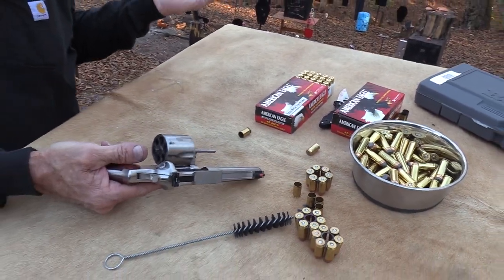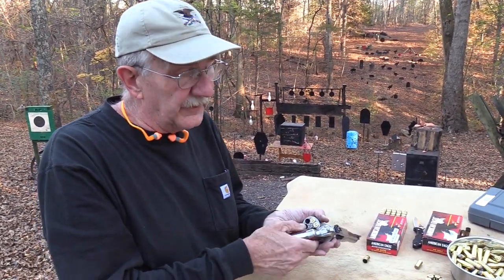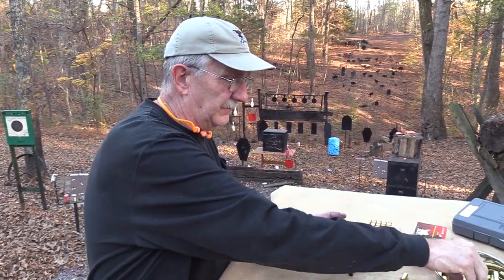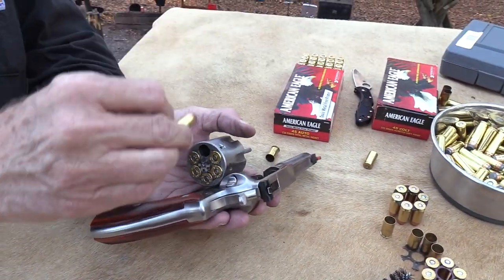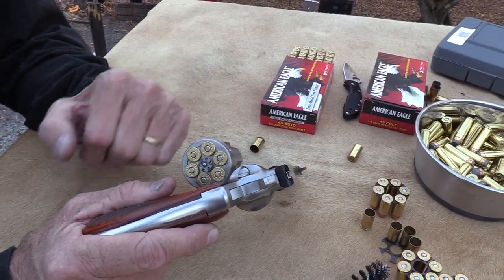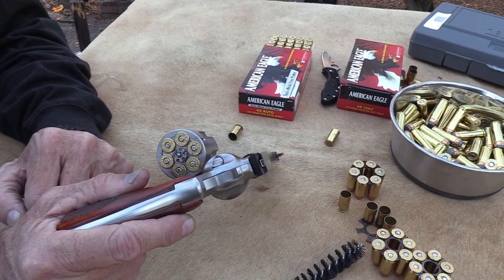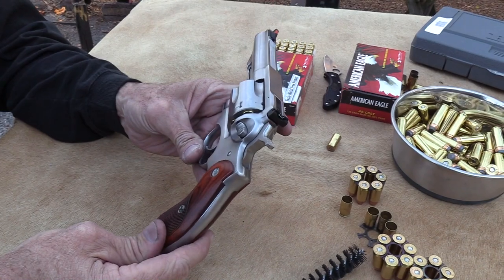So it'll handle both — I've shot both already, right? Let's put some of these big .45 Colts in here. That's one of my very favorite cartridges, and it's neat to have a double action modern firearm that chambers one of my favorite cartridges. I always have a lot of .45 Colt around, especially thanks to Federal, because I have a lot of .45 Colt chambered firearms that I dearly enjoy. And this is pretty neat. It's a big gun — I don't know if you'd carry it as a defensive firearm, but you could if you like a big firearm, big caliber.